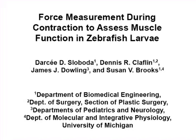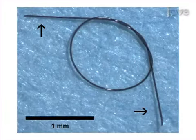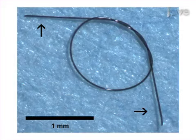The overall goal of this procedure is to measure force generation during a maximal contraction of zebrafish larval trunk muscle. This is accomplished by first making suture loops that will be used to hold the larvae in place during force measurements.